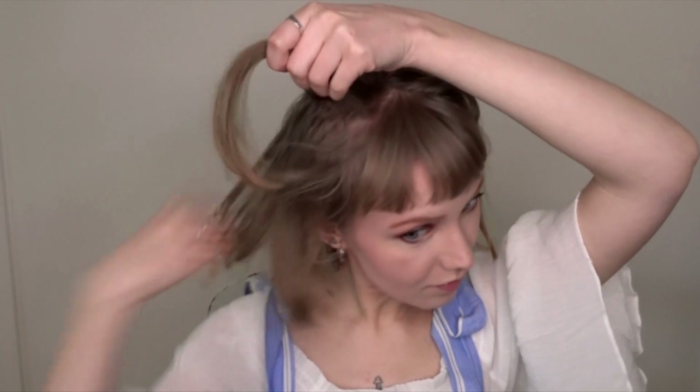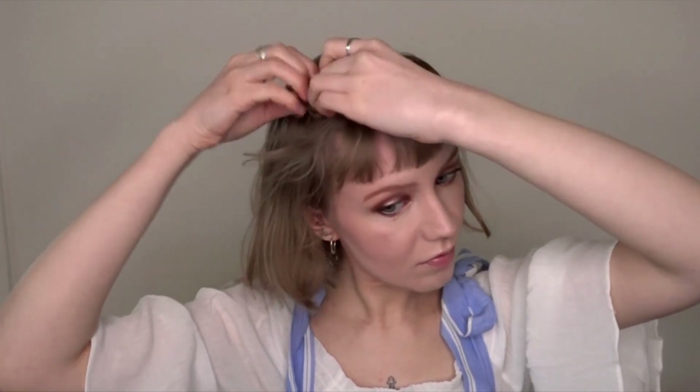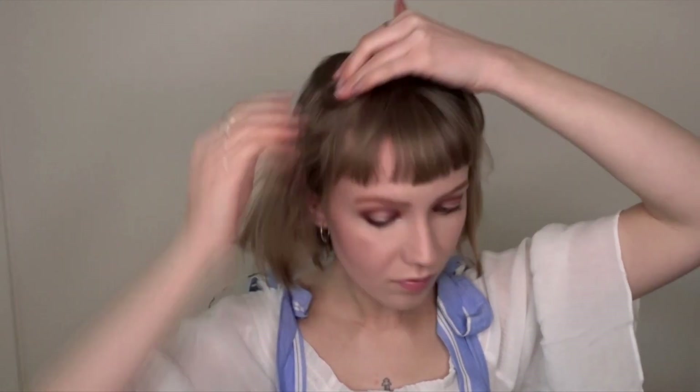Since I have bangs, I'm just going to skip them at first and start with the longer hair. I'm going to part it down the middle, lift a section and wrap it around two fingers and then lay it flat against my head, just like when you're doing pin curls.